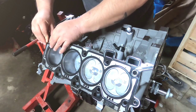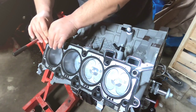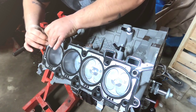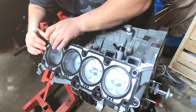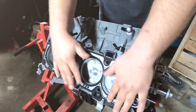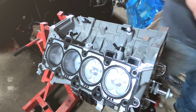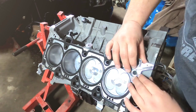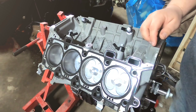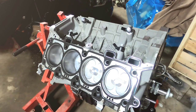I'm installing the head gaskets — these are Gen 2 head gaskets, and these are the head gaskets you want to use if you're using a Gen 3 block with Gen 2 heads. It seemed to be the only mystery for me — I got multiple different answers — but this is definitely the head gaskets you need to use if you're building a 3.21.